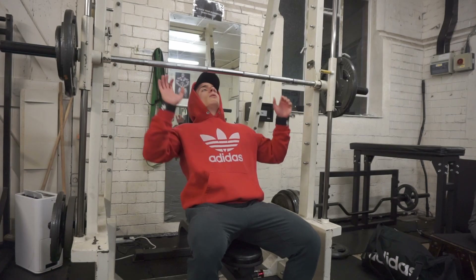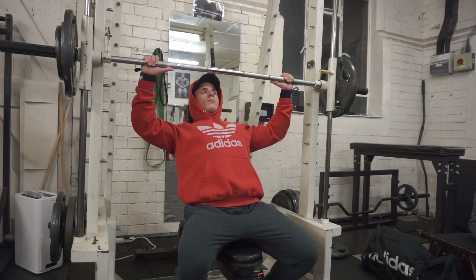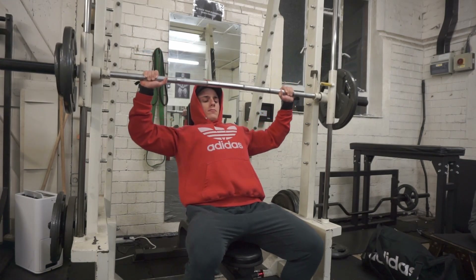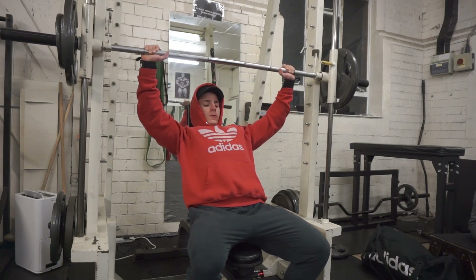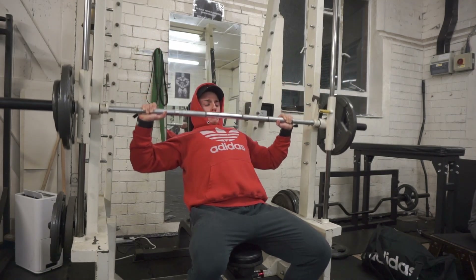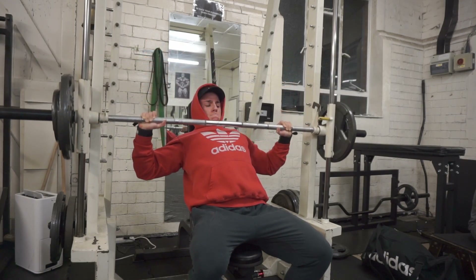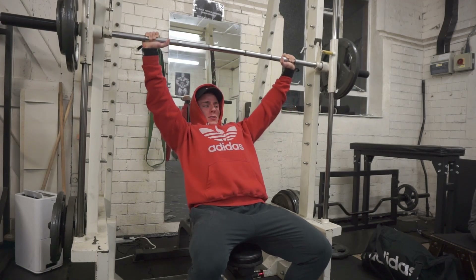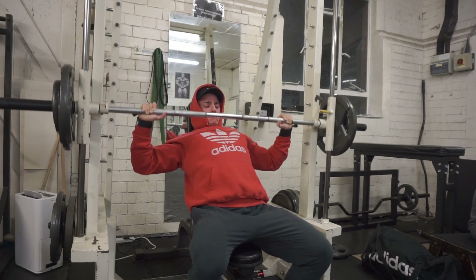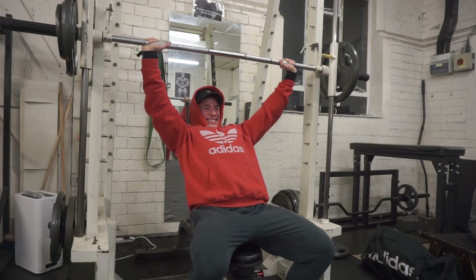Moving on to the high incline press. I believe the high incline is one of the movements that has really helped me grow that upper chest area. My front delts have developed a bit more too — I've seen my chest looking a bit fuller this time around. I think it was a bit flat in that upper area before and I've seen real improvement. That last rep was a grinder.